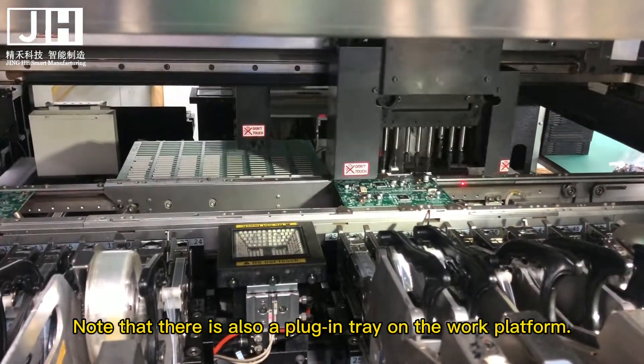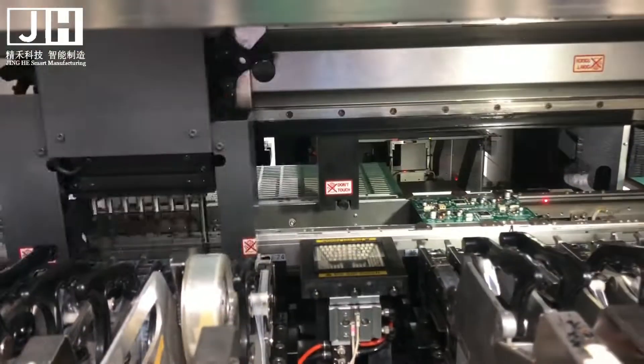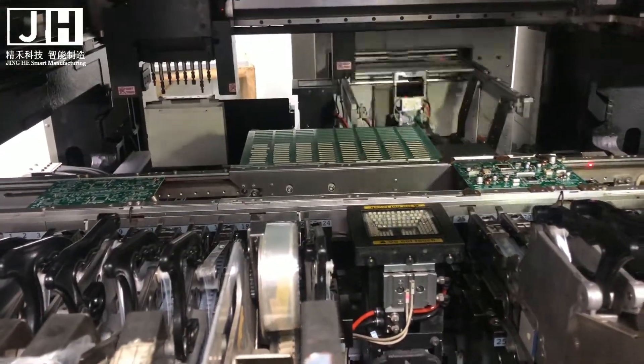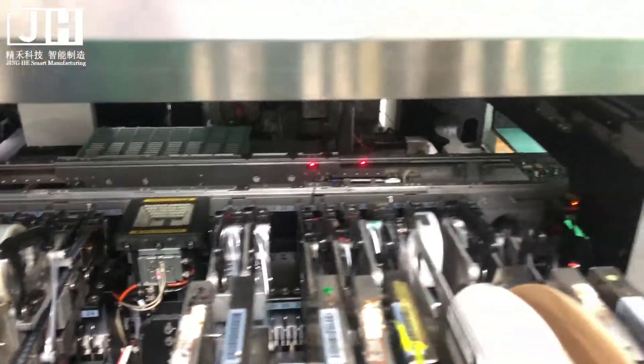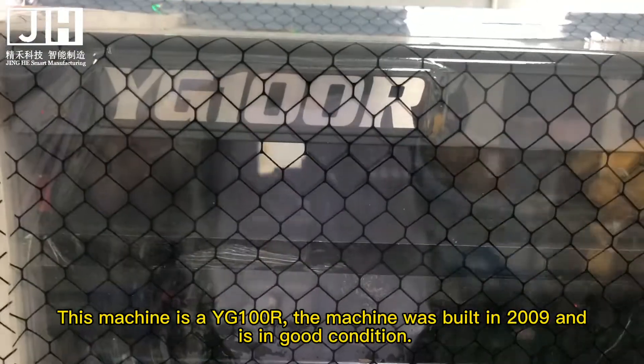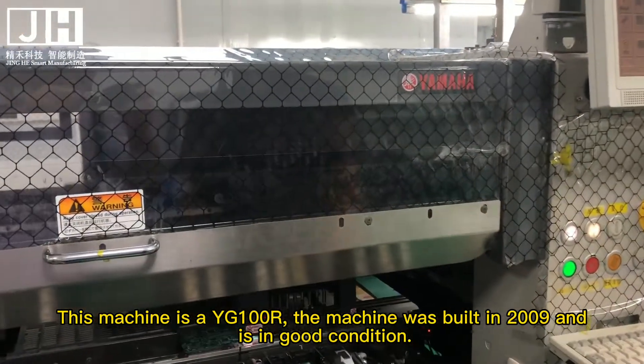Note that there is also a plug-in tray on the work platform. This machine is a YG100R, built in 2009 and is in good condition.